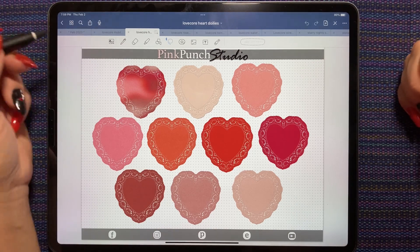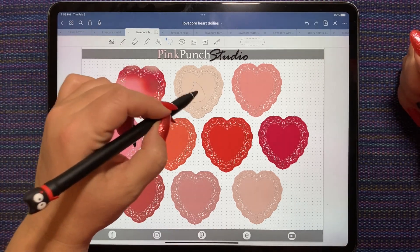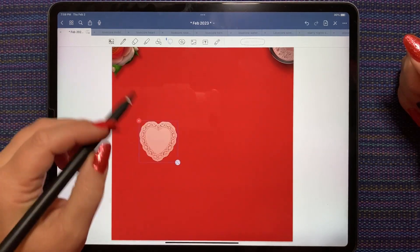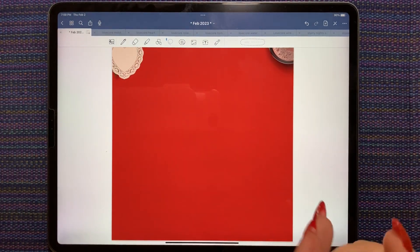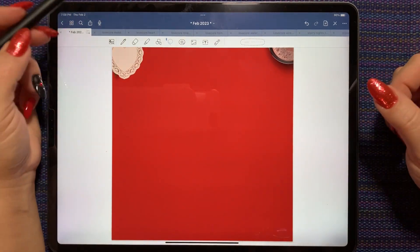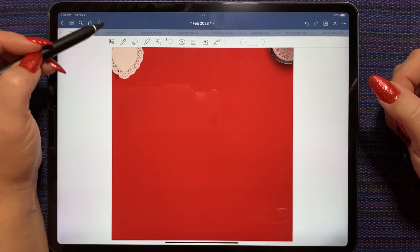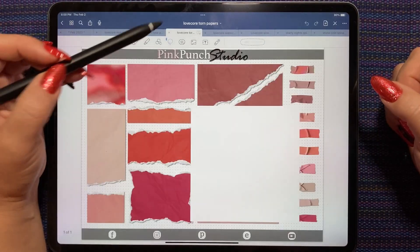I'm going to reorganize my tabs so I don't start poking at the wrong thing. I'm going to start by putting this kind of ivory color doily down first. I'm going to move it off to the side so that it's my first layer in GoodNotes, and we'll put it where we need it later. So I'm going to close the doilies - we have rose pens, we'll use one of those, and we might use papers.